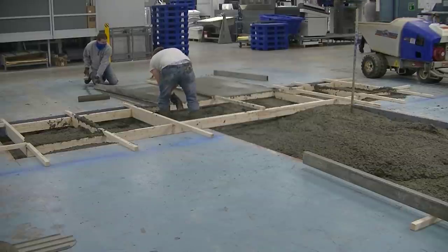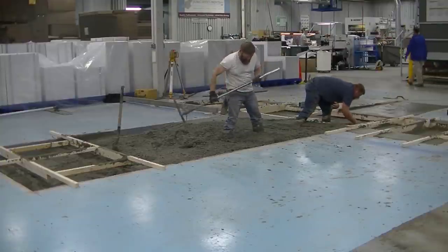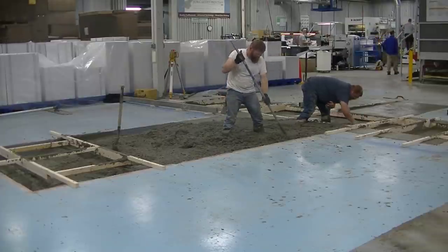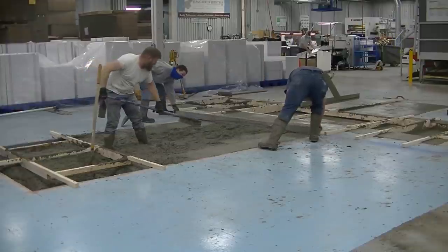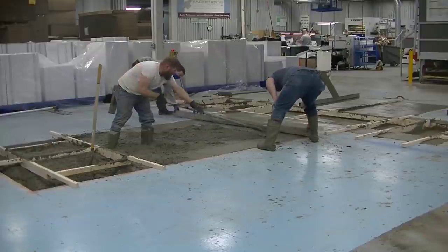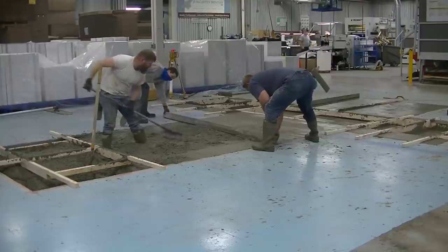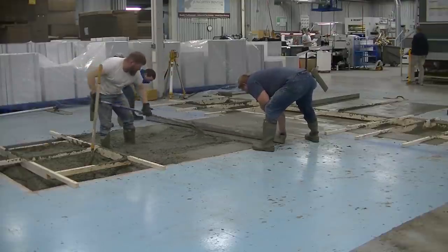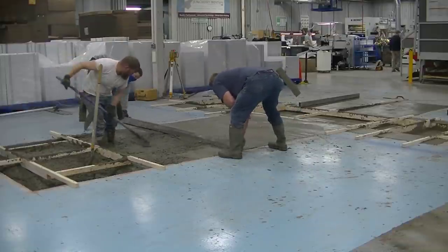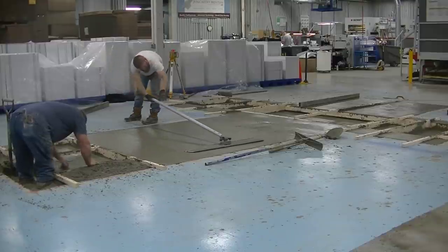As we got more and more concrete in here, one of us would stop and help Darren get it screeded or puddle it around, whatever we needed to do. Because once he gets mag in those lower sections, that's going to slow him down quite a bit. You can see Luke getting that mag out now — he stopped the power buggy and jumped back to help Darren. Now we're all stopped and we're going to get this little part screeded; we're getting down towards the end of the pour, though we still have a lot of finishing to do.